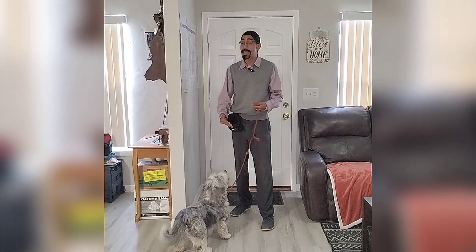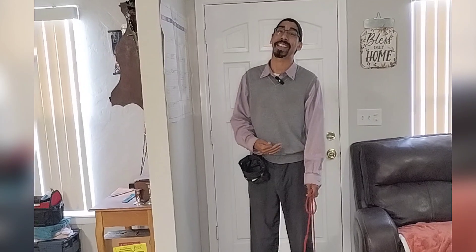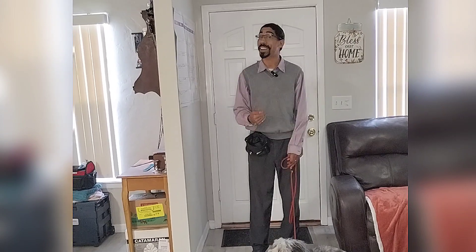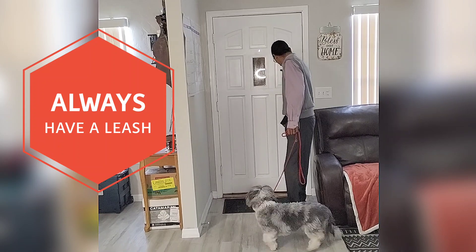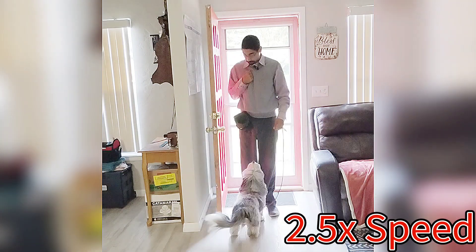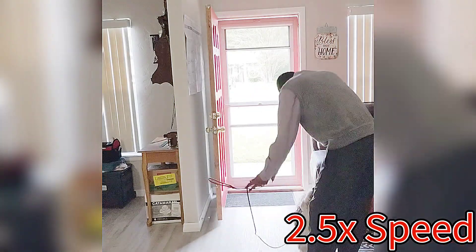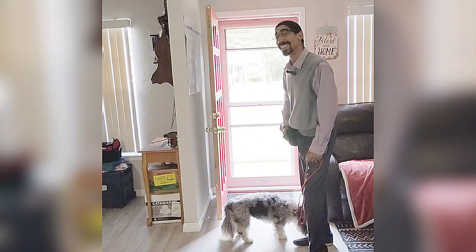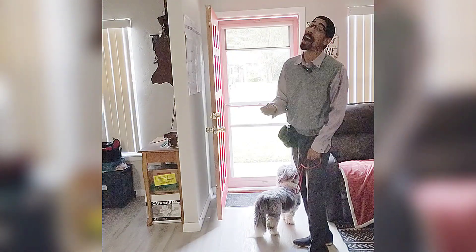So you see how valuable this can be in getting him to build that off switch, and you can see that his level of focus on me is increasing as we go forward. So let's make this a little bit more challenging — let's open the door and add some more distractions. Of course, anytime you do something like this with the door open, you want to have them on a leash. And now we're starting to see that the excitement itself is not as important to him — what's important is the game we're playing, which is go wild and then freeze.